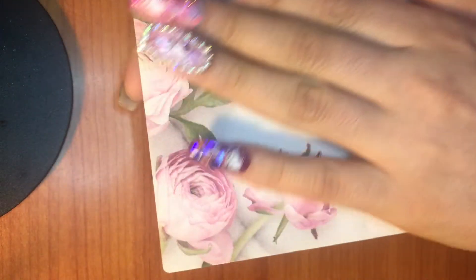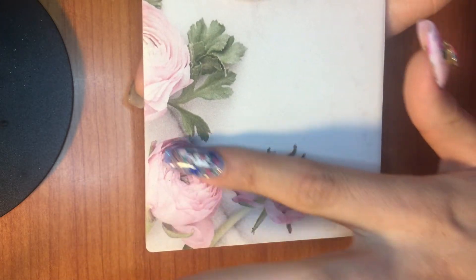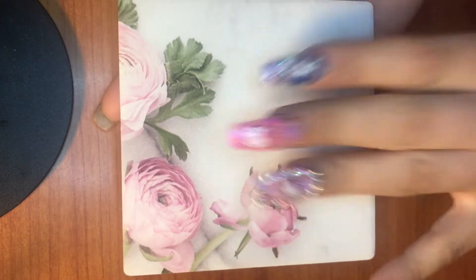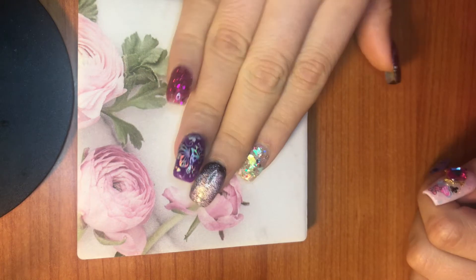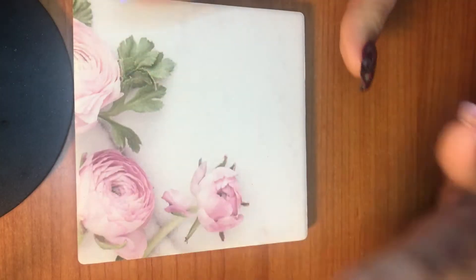...is this little plate. It's a super gorgeous little ceramic plate — it has roses, which I love, my favorite flower — and it's pink. This one here is gray. Super, super pretty, and you can mix your gels and stuff on here, or even use it for pictures. It's so beautiful for pictures.